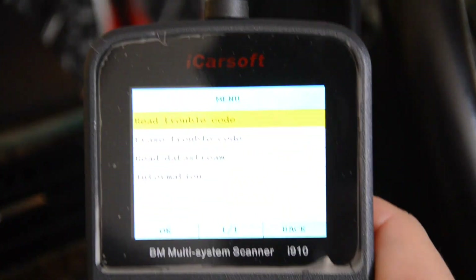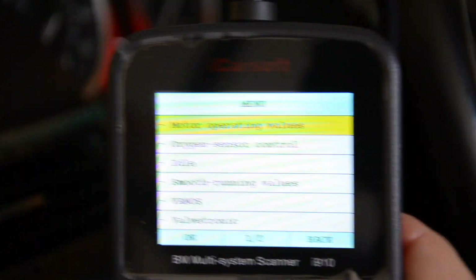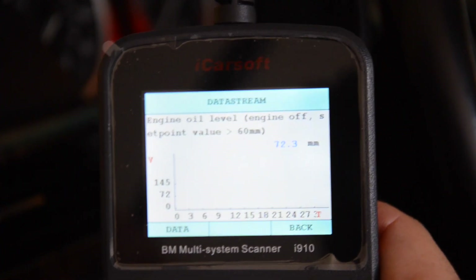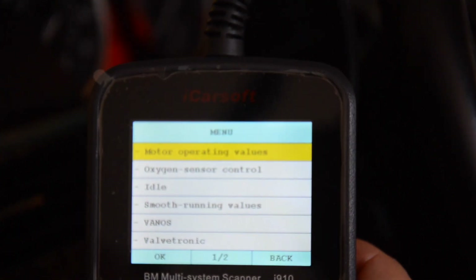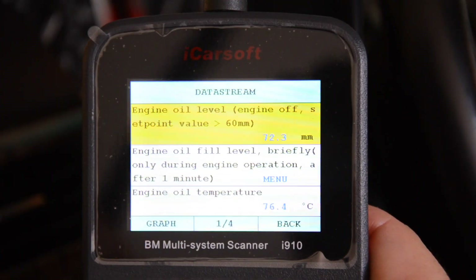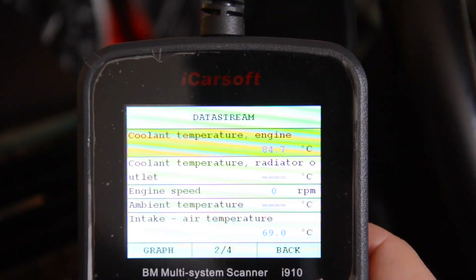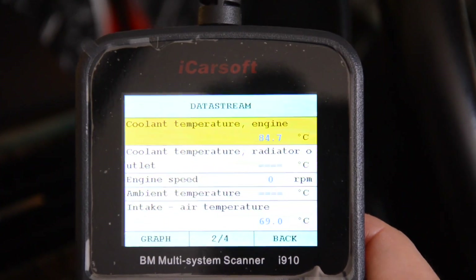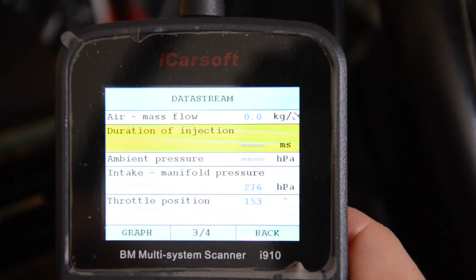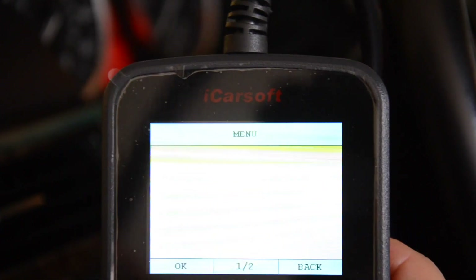I'm going to hit back. Let's read some data stream. I can read operating values. I can graph out certain values — that one was the oil level. That tells me the oil temperature. And then I've got mass airflow meter readings. I don't obviously have anything running so it's not going to show anything. Let me go back and show you some other stuff.